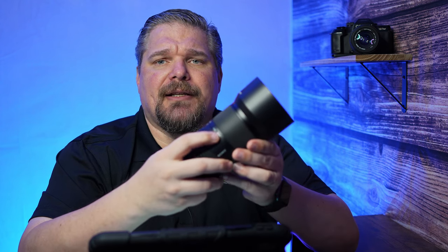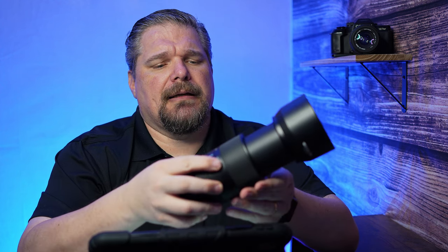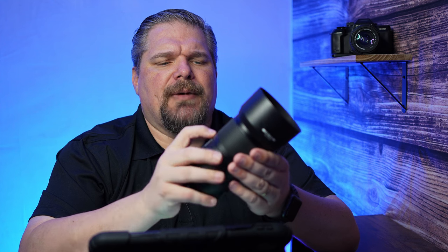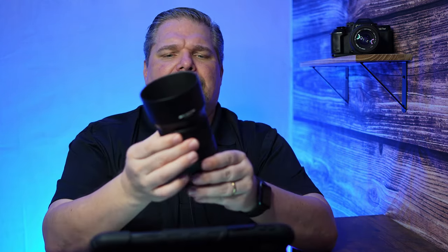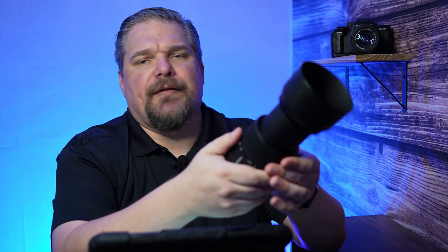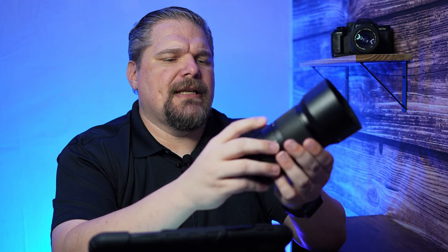Sony is making some very sharp lenses in this category — the 200-600 is a perfect example. This lens has a lock button on the side that locks at 70mm, but you can't lock it at any other focal length, which I thought was a little odd. You lock it at 70 so it doesn't creep when hanging on a chest rig. It would still be cool if it could lock at 200 or 350, since maybe you're always going to be at 350 that day.